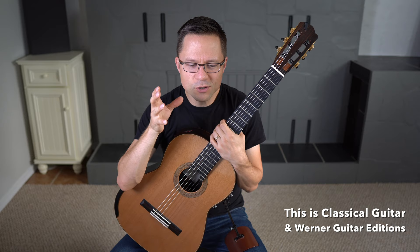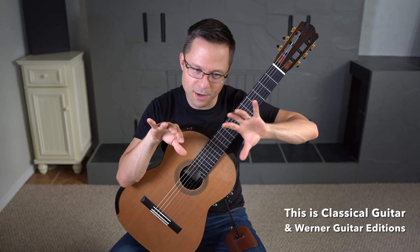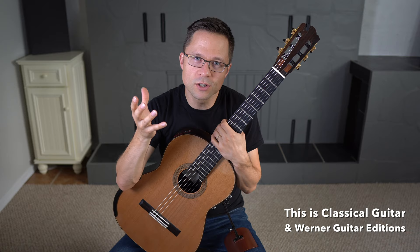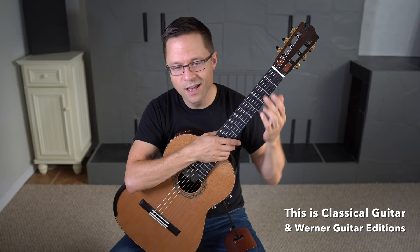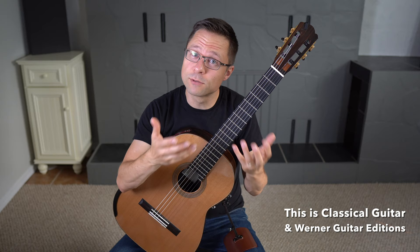Why do classical guitarists need to read chord diagrams and do all this? I did separate the two sections in the book — you have the classical guitar method, and then you have the chord accompaniment section. Learning chords is really important. As a classical guitarist, these chord shapes are going to come up in your classical pieces all the time. The shapes of C, D, and G — these are shapes that will come up constantly, and people will call out to you like, 'oh, that's the C shape there.' You want to know these shapes; it's really important just from that perspective.